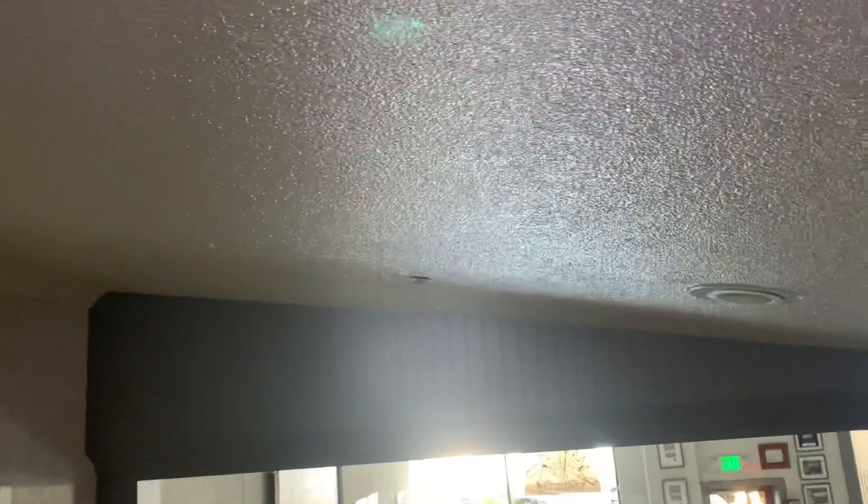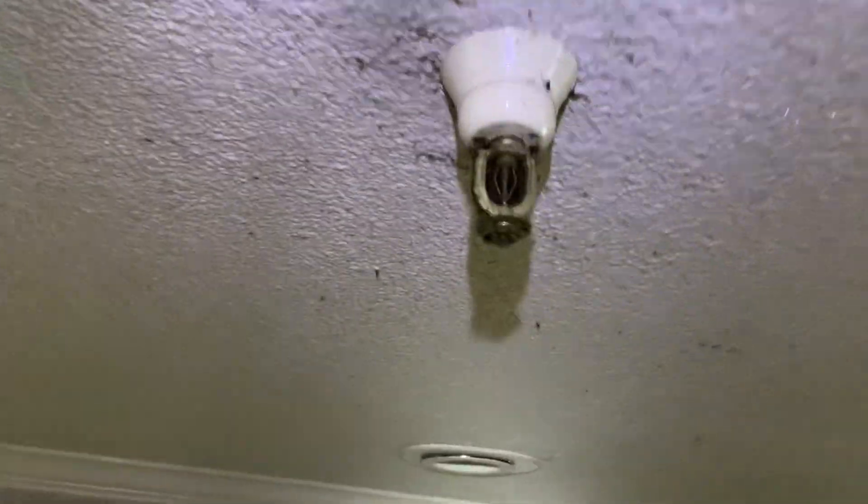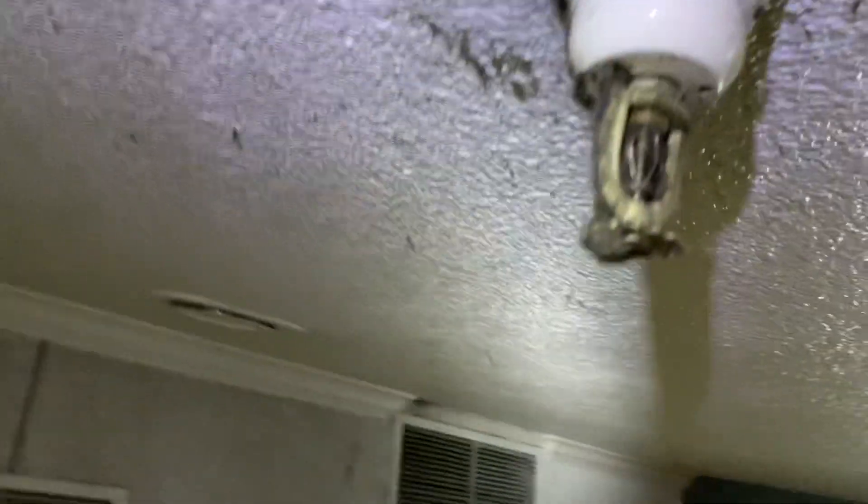I'm changing these heads to concealers. You can see there's the concealer right there. But look at this loaded head — this is a good example of a loaded fire sprinkler head.